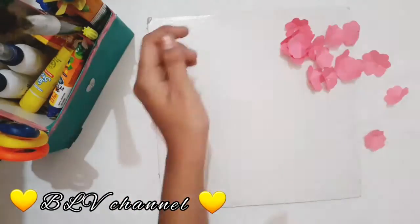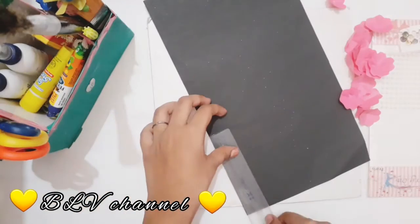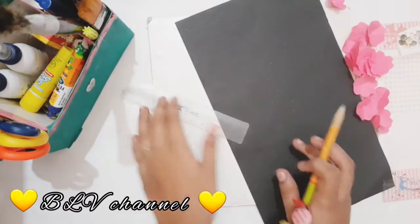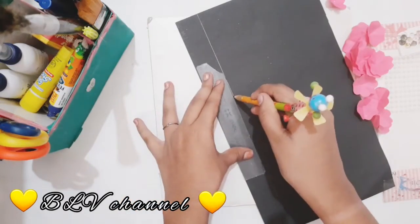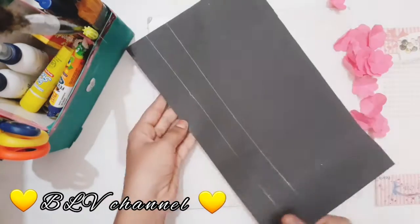I am using a cake board. I am cutting the cake board. I am using artificial flowers. I am using a pink color. If you have flowers, you will use flowers. I am using a pink color.